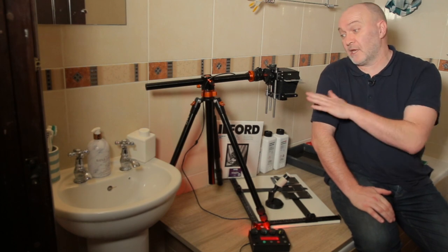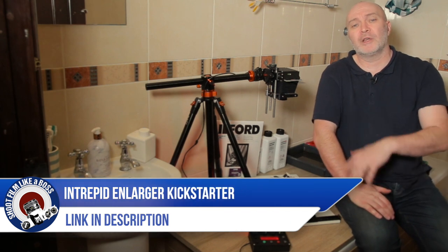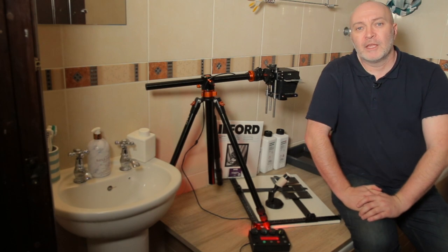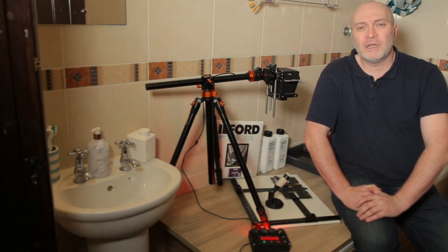They're actually doing a Kickstarter to get this project off the ground and that's going to start in March, so if you want to know more about that jump on their website. I'll put a link in the description and you can find out all about Intrepid's Kickstarter for this enlarger. But for now they've sent it to me and I'm going to have a little play with it this evening in the bathroom.